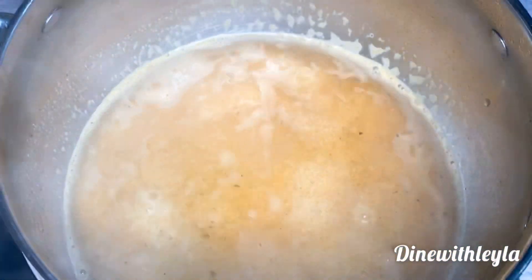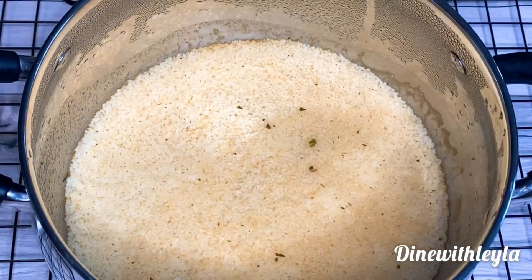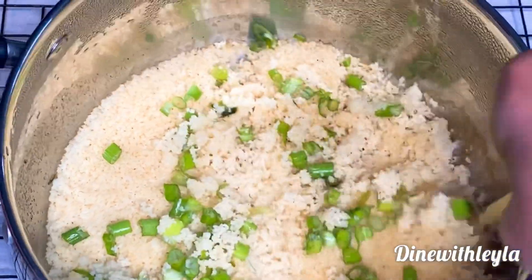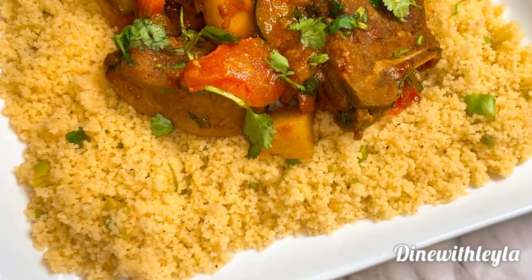I'm going to add in my couscous and mix it. I'm not going to cook it on the stove — I'm just going to cover it, remove it from the heat, and let it sit until the liquid has soaked up. Then I'll add fresh lemon juice and green onion, fluff it up with a fork, and it will be time to enjoy.